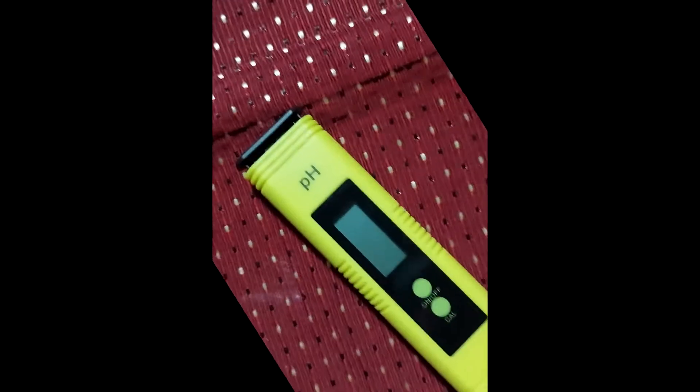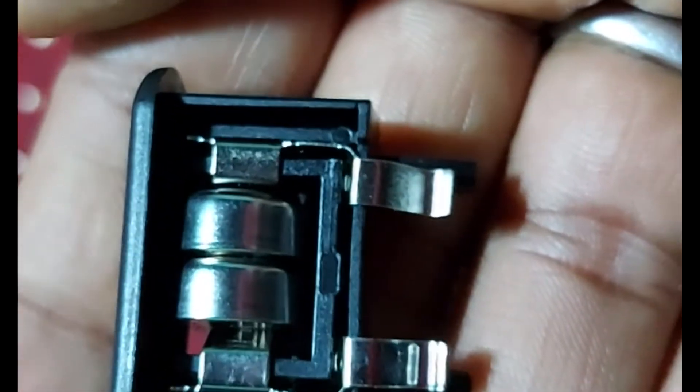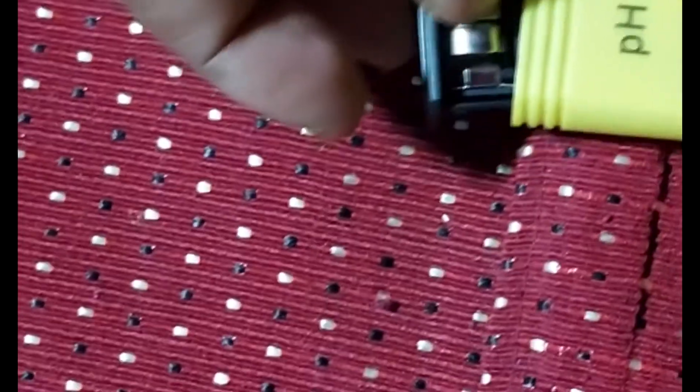See how easy it is to use — you can read the pH up to two decimal points, it's so accurate. For the batteries, just take out the top part and you'll see two small watch batteries inside. Very easy to use and replace — just put the top back in.